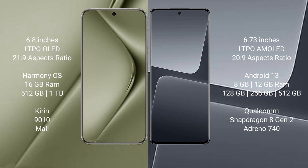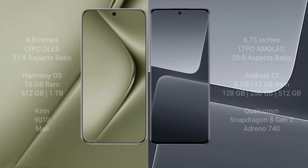Xiaomi 13 Pro comes with 8GB or 12GB RAM and 128GB, 256GB, or 512GB internal storage, powered by the Qualcomm Snapdragon 8 Gen 2 processor and Adreno 740 GPU.